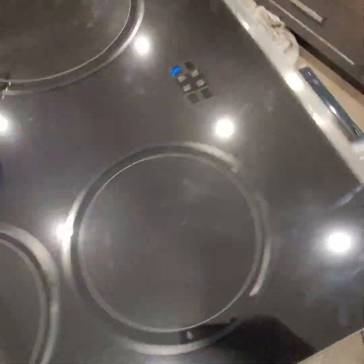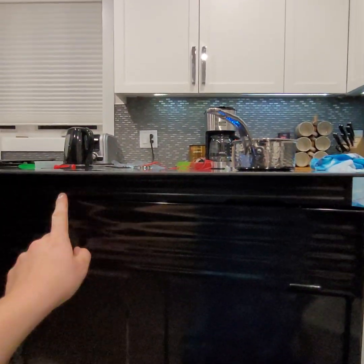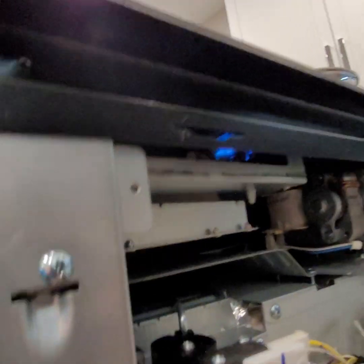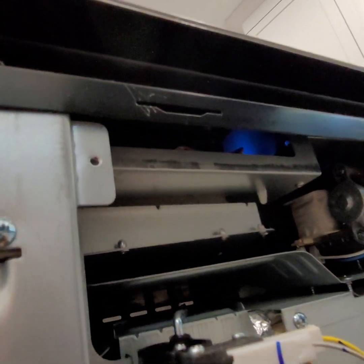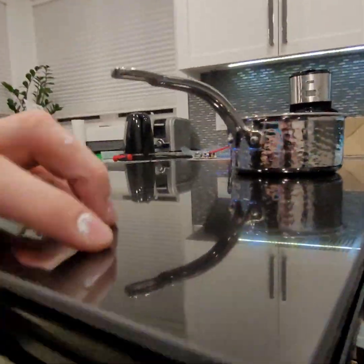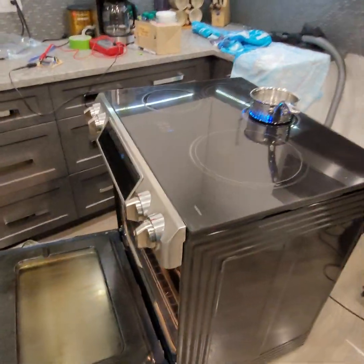When you take this induction stovetop apart there are quite a lot of parts. Basically all the parts are in this top section that comes off — there are fans, lights, and about five circuit boards in there. I'm not very skilled with electronics, but here's what I did.